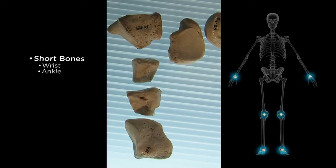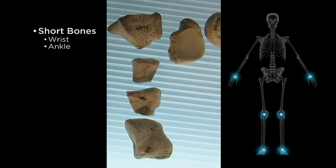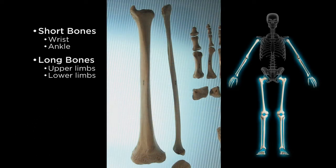Short bones are just as they sound — fairly short and compact, yet somewhat rounded. Next are long bones. The bones are much longer than they are in diameter, and these are typically found in the limbs, both upper and lower.